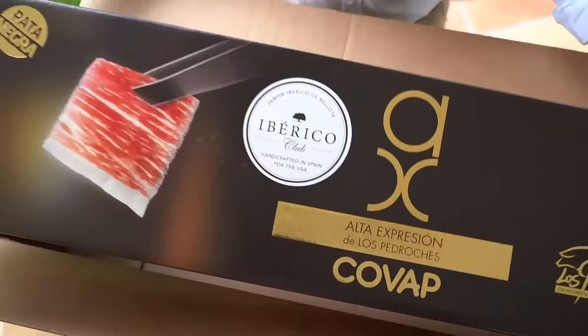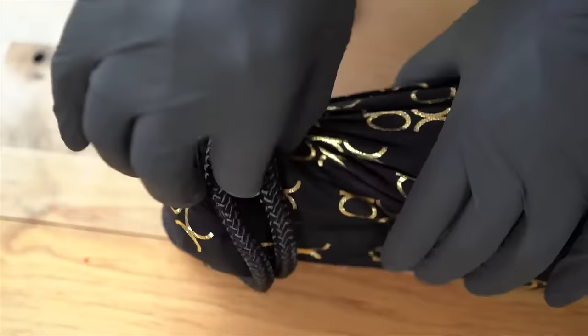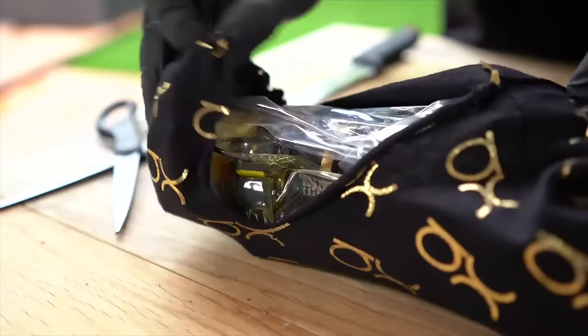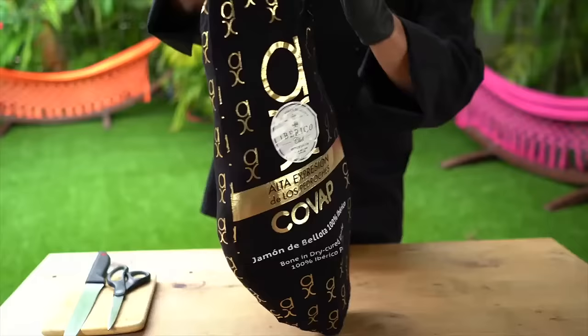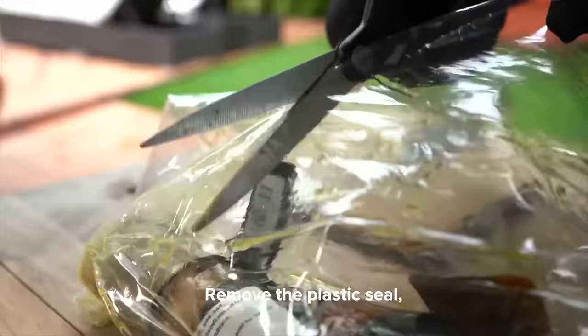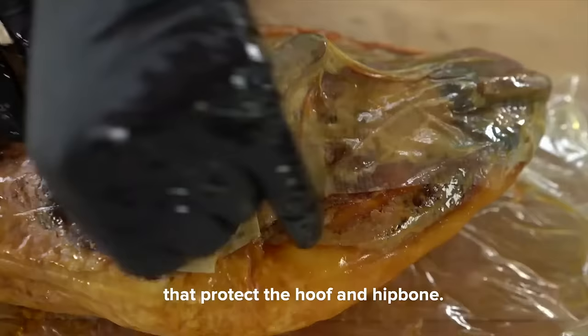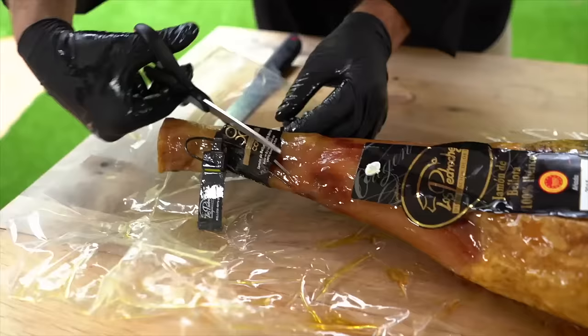How to open a whole jamón ibérico de bellota. Open the box and take out the jamón. Remove the plastic seal and remove the small pieces of fabric that protect the hoof and hip bone.